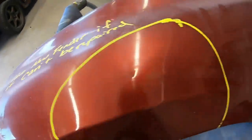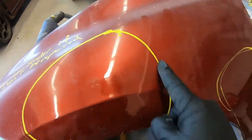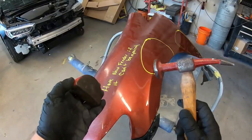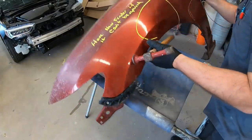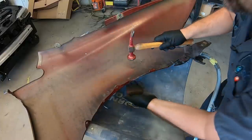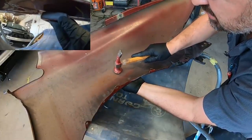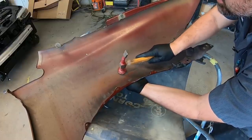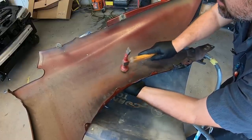Moving on to the fender, we took it off the vehicle so we could attack the panel from the back side. We're using a hammer and a dolly — this is a basic setup from Harbor Freight — and what we want to do is attack the bottom side and the front side at the same time, moving the dolly and the hammer together to really flatten out the metal.